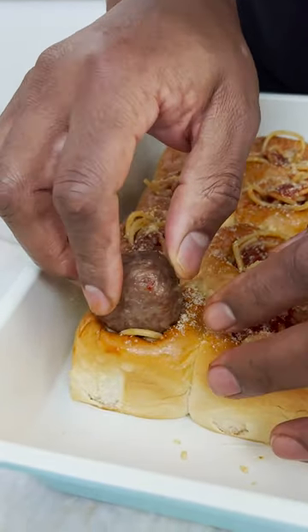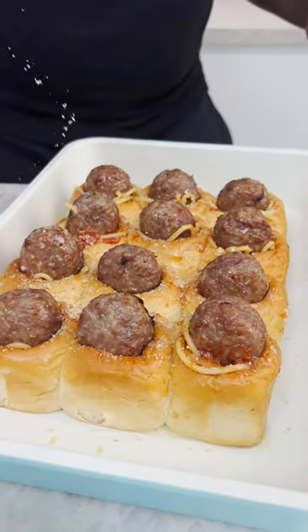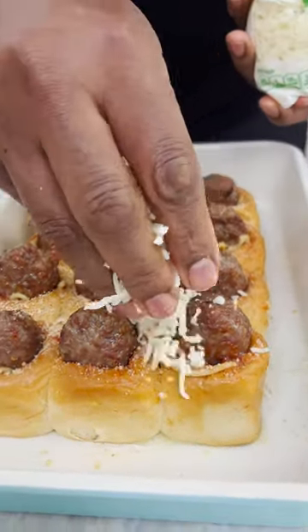Okay, and I come in and I just place my meatball right in the hole. Just a bit. More Parmesan. Mozzarella! Oven time.